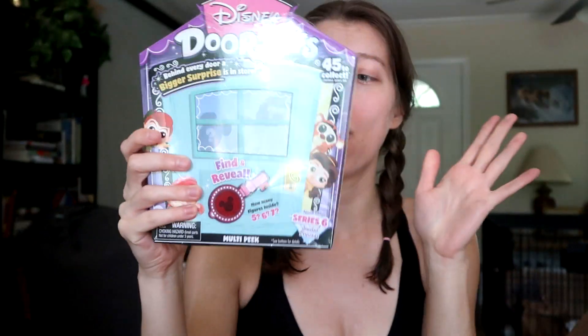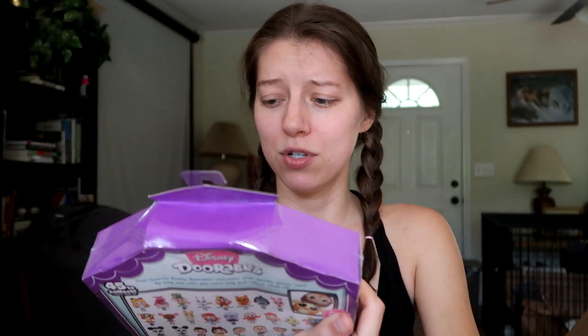The first toy I'm so excited for — the Disney Doorables! I don't think I've opened these since Series 1, and I'm just so excited. When these came out I thought they were one of the greatest collectibles and I thought they were going to be huge. There's even Raya and the Last Dragon stuff on here — so cool!